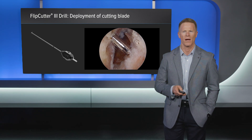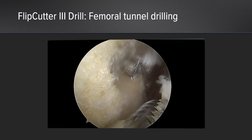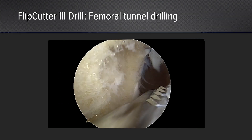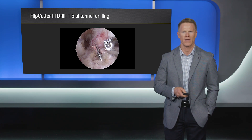This is also performed on the tibial side. Once the flip cutter has been activated, our femoral tunnel is created and a shaver is inserted to remove any loose debris prior to passing our fiber stick. The tibial tunnel is created in a similar fashion. The advantage of the flip cutter 3 is if my graft size on the tibial end does not match the graft size of my femoral end, I do not need to open up a second flip cutter device. I'm able to simply dial down or dial up to improve my accuracy during tibial tunnel creation.